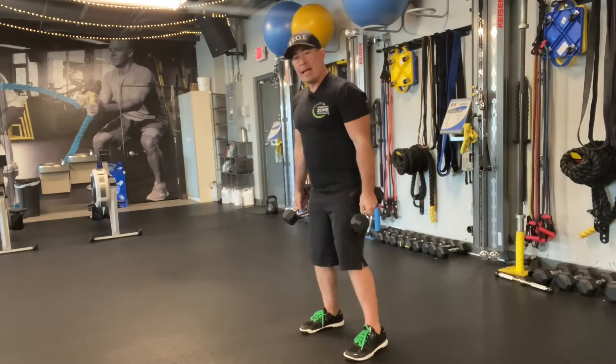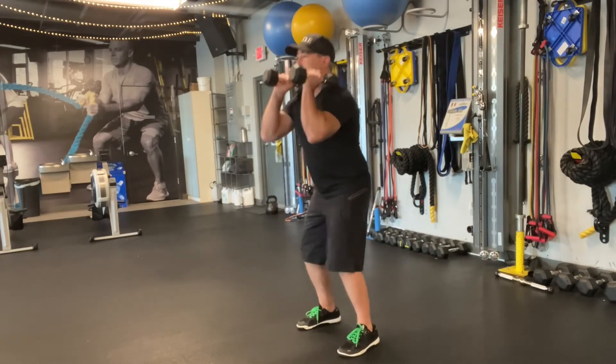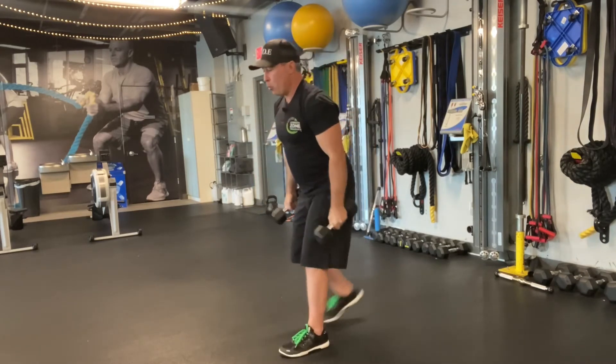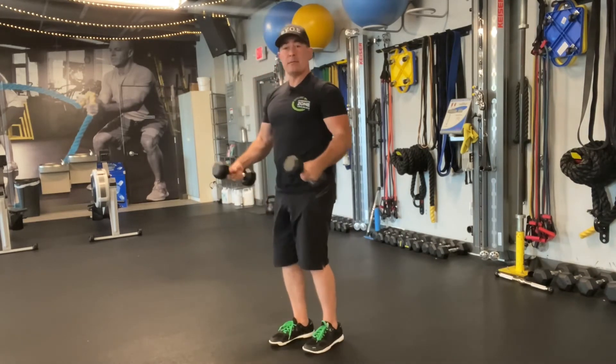First, we have a knee bend, which would be something like a squat — barbell squat, dumbbell squat, dumbbell front squat — or something like a lunge with a more upright torso, or something like a step up.